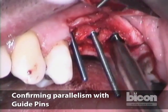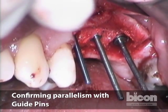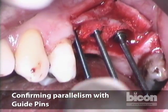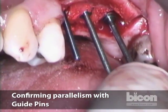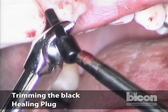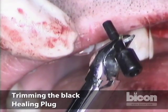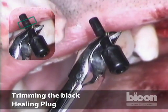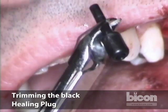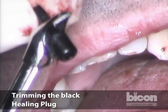We change the angulation ever so slightly — that's easy in soft bone, and in this case it's the softest of bone. I will estimate the depth at about two millimeters from the top of the implant. There's a little bit of a mark made by the implant having been packaged with this healing plug — it makes a little mark, enough for me to know how high the implant is, and I cut about two millimeters above that.